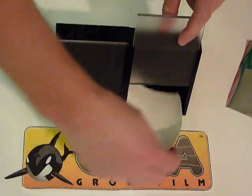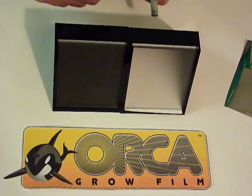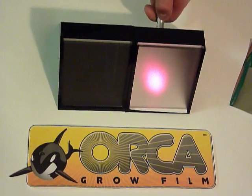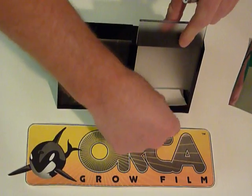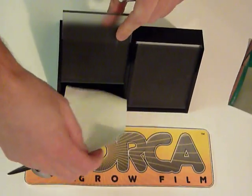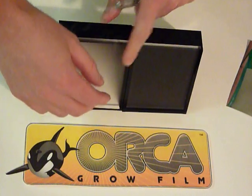This is in contrast to diffuse reflection, where incoming light is reflected into a broad range of directions. Orca grow film is engineered from plastic microfibers, incorporating the latest reflective technologies.